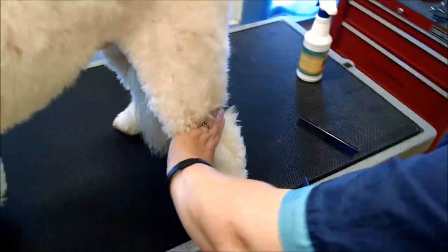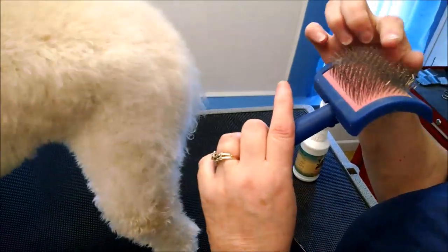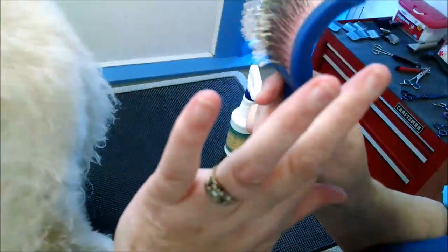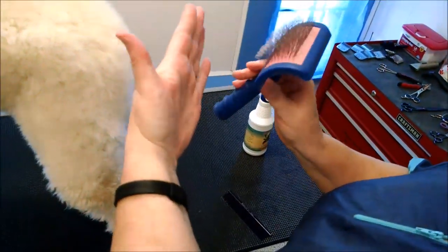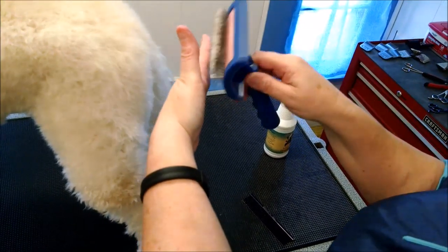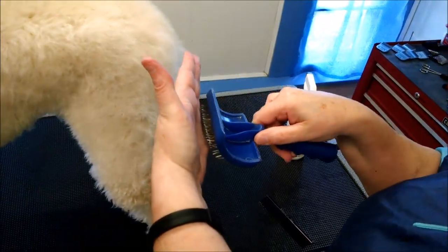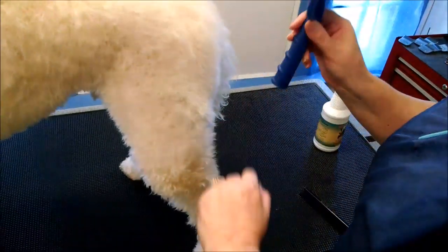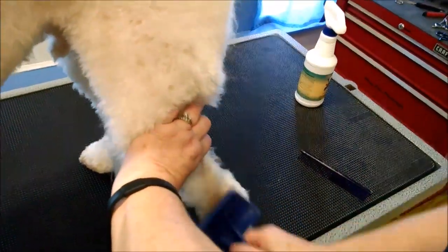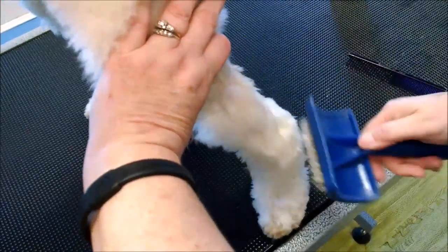Line brushing means you're going to pull the hair up and take your slicker brush. See how the slicker brush has those little hooks on it? It's rounded, so your motion on the skin will be like this, and that's how you're going to catch all that under hair and get it completely combed out. You're going to start with your slicker brush, pull it up, and brush down — see how it kind of leaves a line? That's why it's called line brushing.